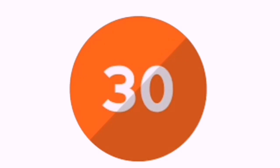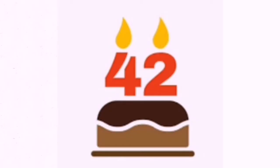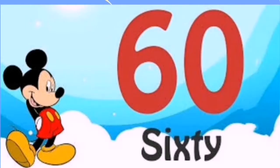6 1's are 6, 6 2's are 12, 6 3's are 18, 6 4's are 24, 6 10's are 60.